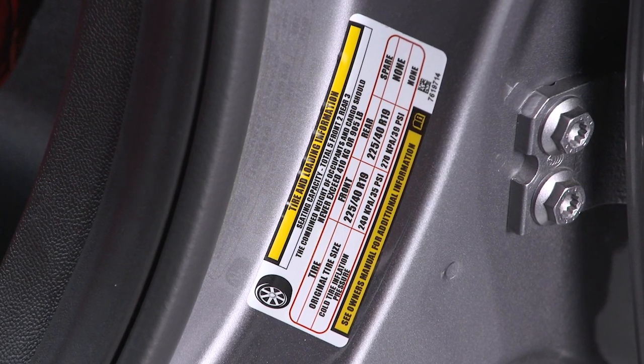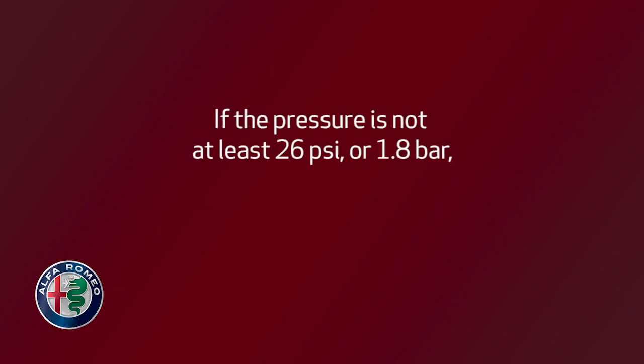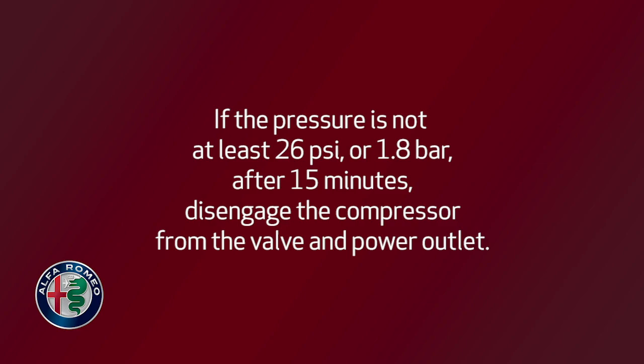Inflate the tire to the pressure indicated on the tire placard, located on the driver's side B pillar or the rear edge of the driver's side door. If the pressure is not at least 26 psi or 1.8 bar after 15 minutes, disengage the compressor from the valve and power outlet.